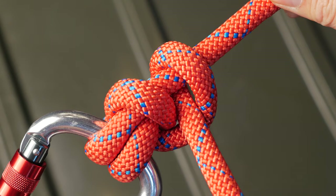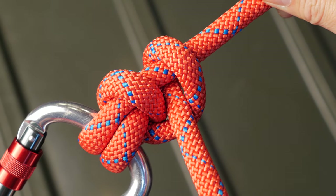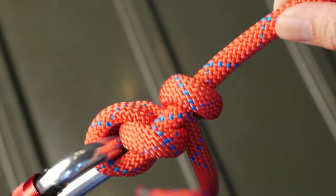Please comment down below if you have any questions or have any requests for knots. Like, share, and subscribe, but as always take care out there and stay knotty.